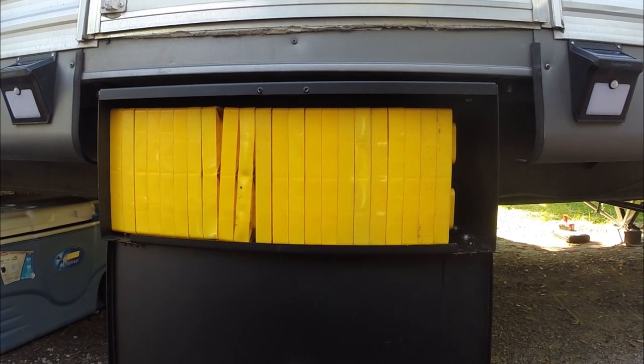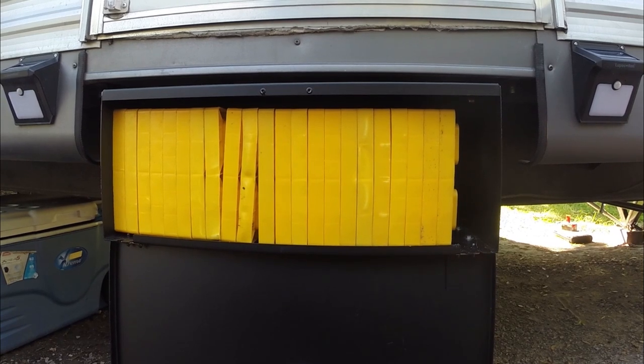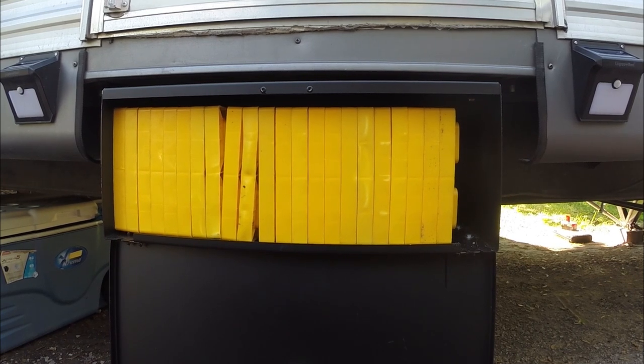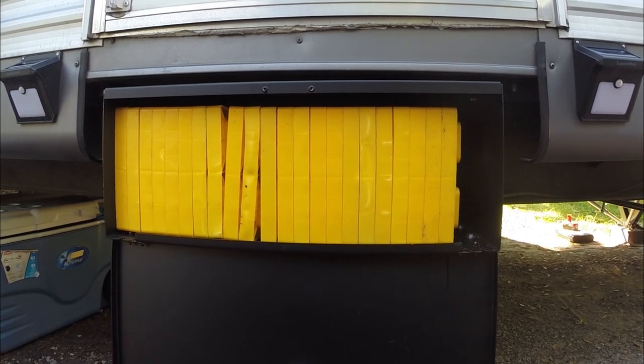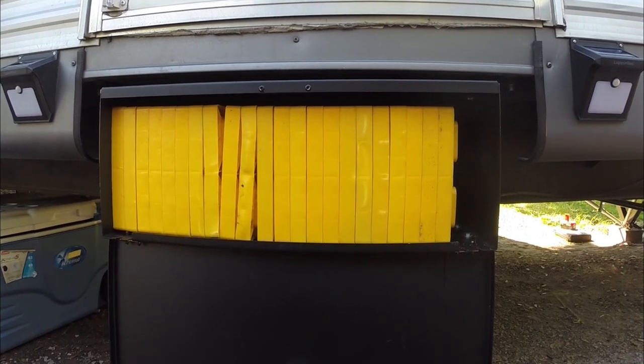I added a toolbox on the front tongue and moved the battery into it, which gives me a little more storage up there for certain items for hooking up to the camper. When we're camping, I store my weight distribution bars and things like that in that toolbox. I wanted to use up the space, and any amount of space I can clean out of my storage compartments and put somewhere else is invaluable.